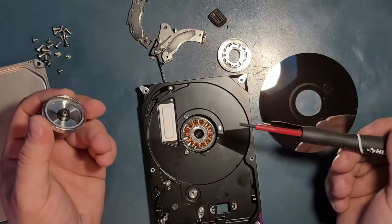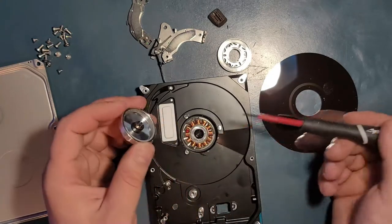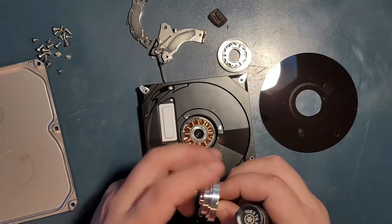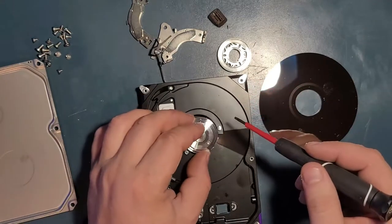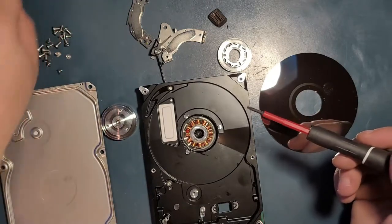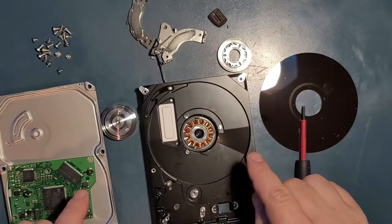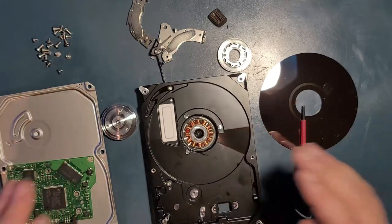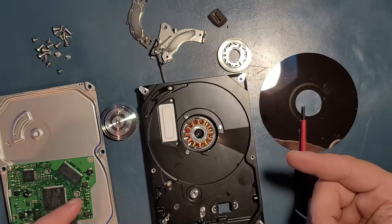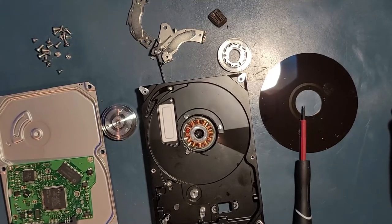The only way to take the motor off is to pry it from the side or grab it from the top, but either way you'll destroy it — it's held in with adhesive. And that's pretty much the whole story of this once beautiful Seagate Barracuda 160 gigabyte drive. Do not repeat what I did here on a good, working drive that has data on it — it will no longer work. Sometimes recovering data from these drives can cost thousands of dollars. Thanks for watching, and hit subscribe!